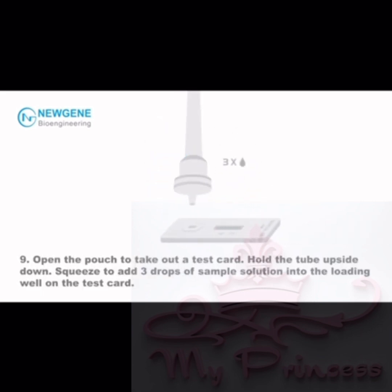Step 9: Open the pouch to take out a test card. Hold the tube upside down and squeeze to add 3 drops of sample solution into the loading well on the test card.